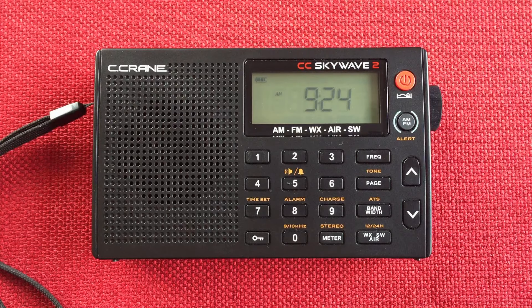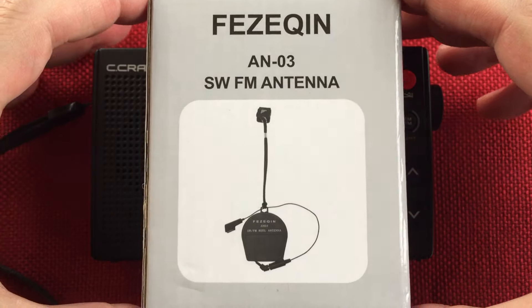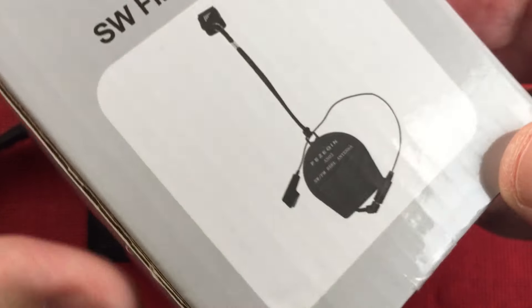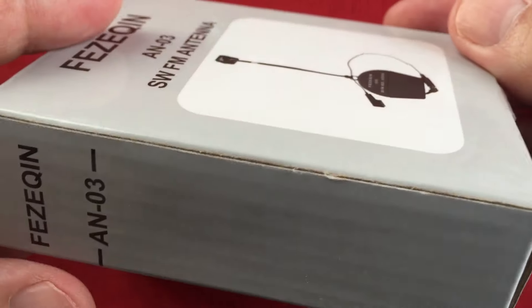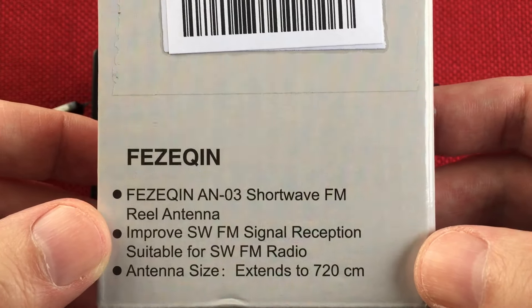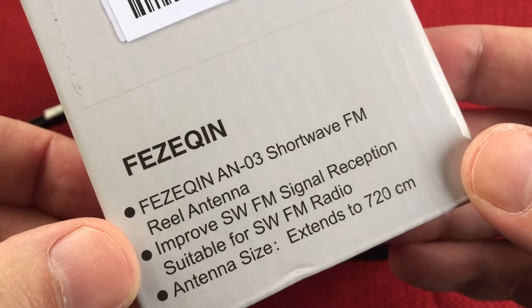Cool thing is, I got a new antenna from Paul — thank you, Paul. The Feziquin AN-03. I think this is the Texan variety as well; it looks kind of identical, just different writing on it. He sent it to me when I had just bought the Kato T1 wire — pretty funny. I just bought a new Kato T1 wire to string out there because my old one is about six years old. Figured it was time to replace it.